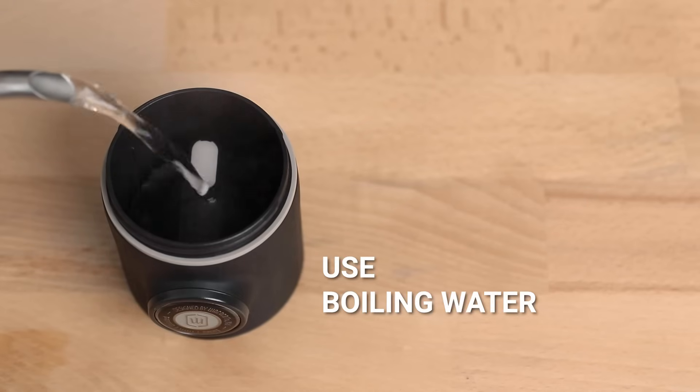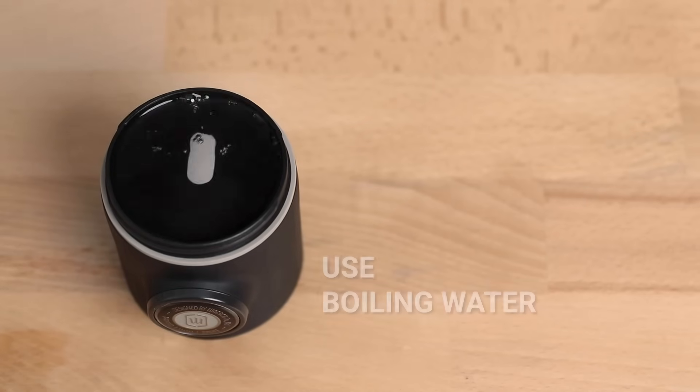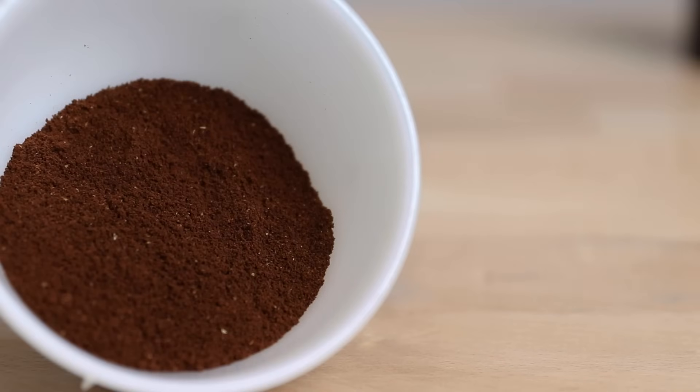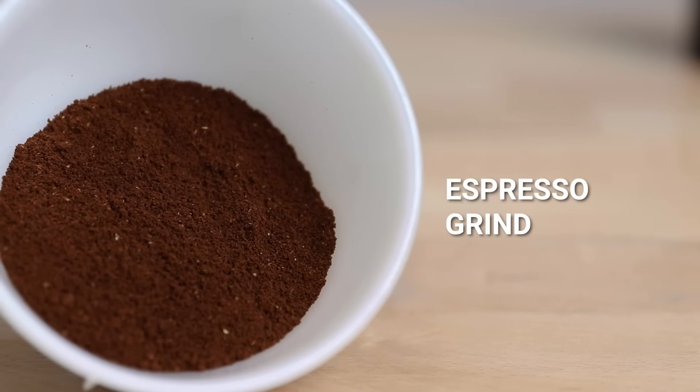To begin brewing on the Pico Presso, a quick preheat of the water chamber is going to help maintain a steady temperature of the brew water throughout the brewing process. I suggest using water straight off the boil for your preheat and your brewing water for the best results. Leaving that water chamber to heat up, next we're going to weigh out 20 grams of coffee and grind it to an espresso grind.